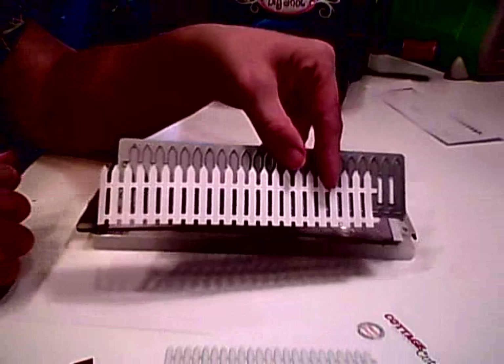I love this fence. I hope you enjoyed today's video on the Cottage Cuts Picket Fence Border Die. Thanks for stopping by and we'll see you next time. Have a nice day!